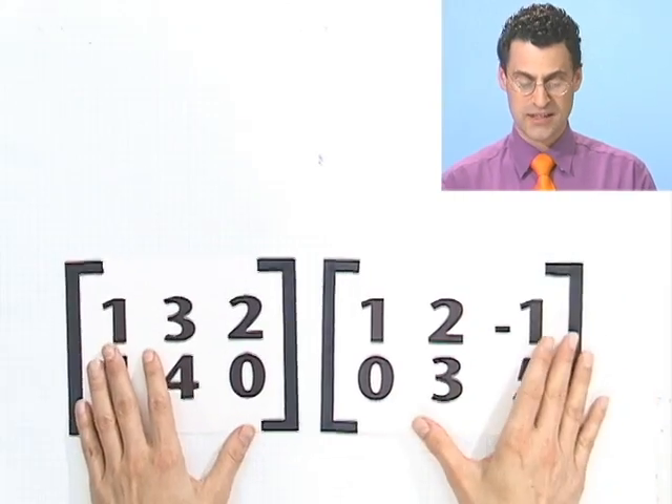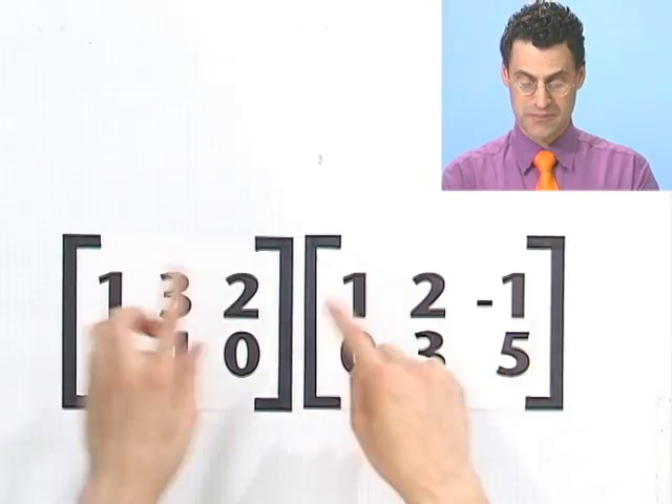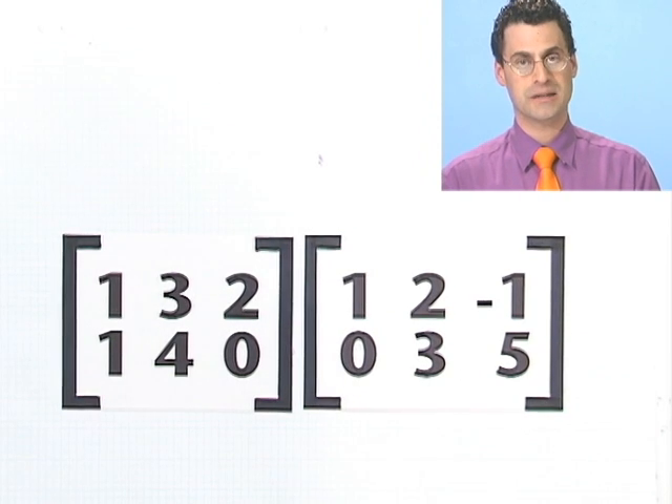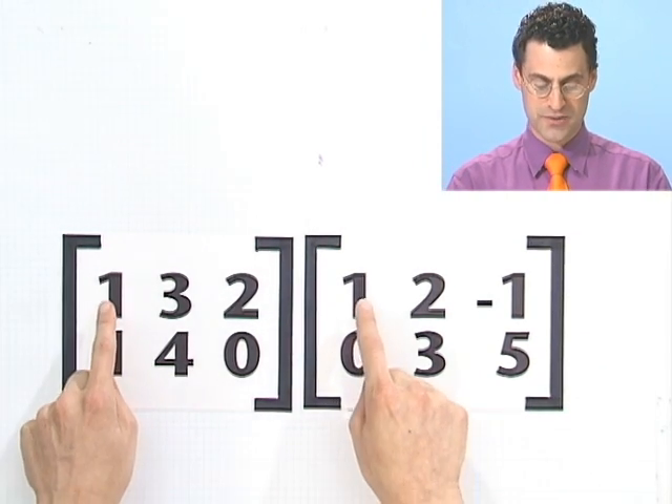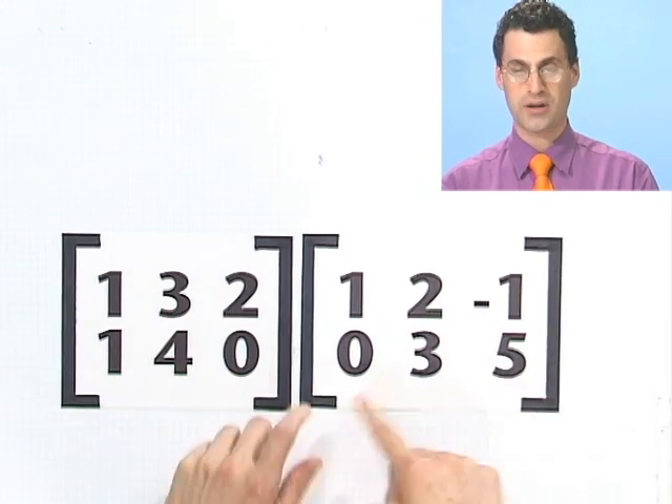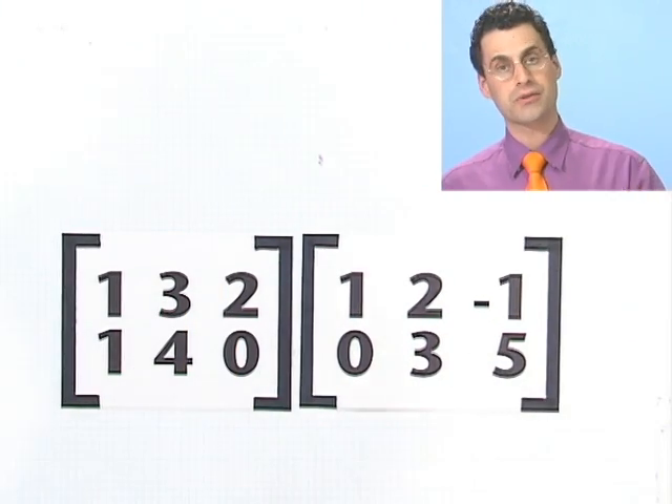Now let's talk about matrix multiplication, because this one is really, really strange. A good guess — an intuitive idea for how to multiply matrices — would be the following: just like addition or subtraction, you can only multiply matrices if they're the same size. Then how should you do it? You could just multiply corresponding terms: 1 times 1, 3 times 2, 2 times minus 1, and so forth. That is a great method, and you can actually use that to define your own special new kind of multiplication.